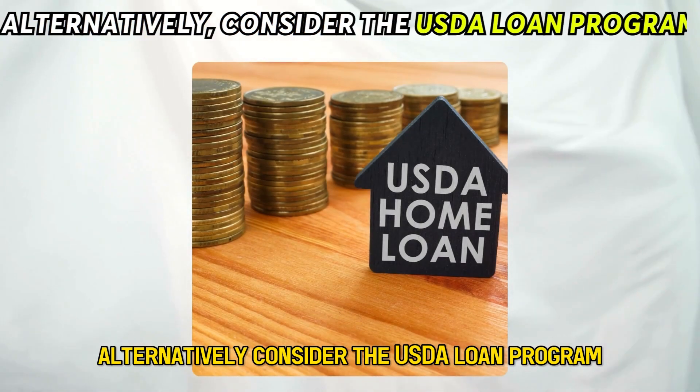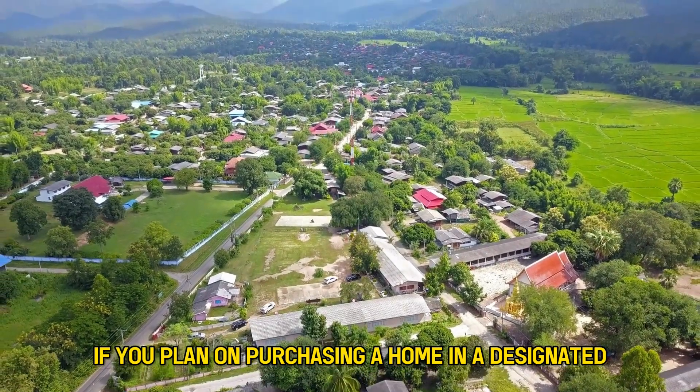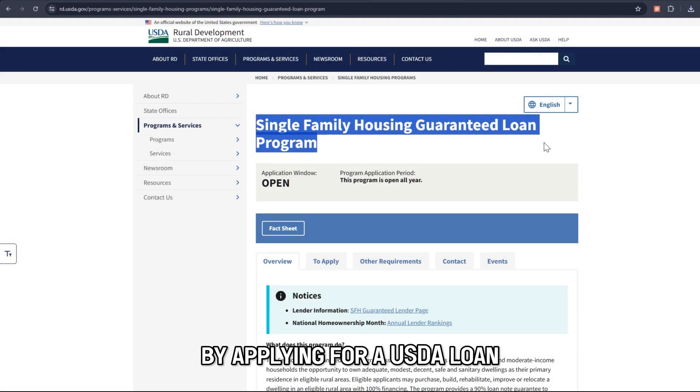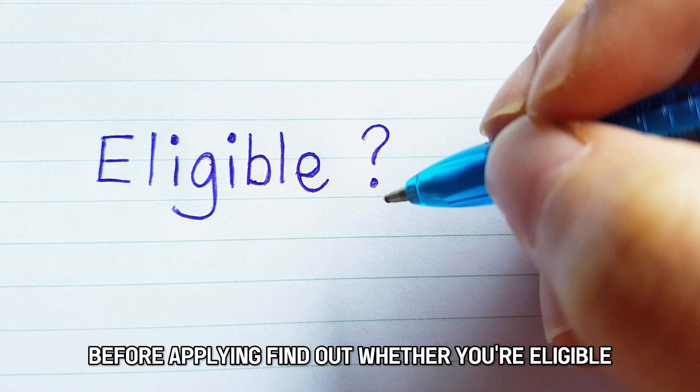Alternatively, consider the USDA loan program. If you plan on purchasing a home in a designated rural area, you can also get a mortgage with zero down payment by applying for a USDA loan. Before applying, find out whether you're eligible.